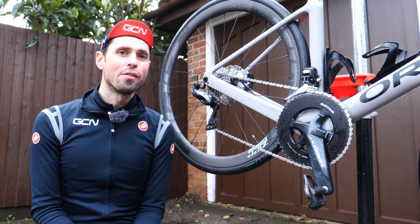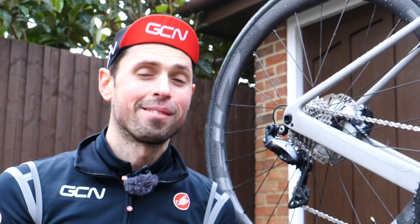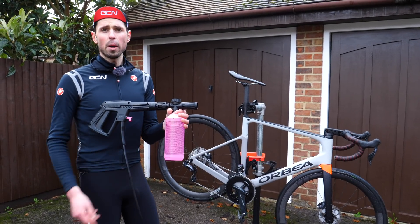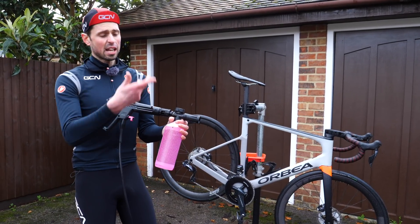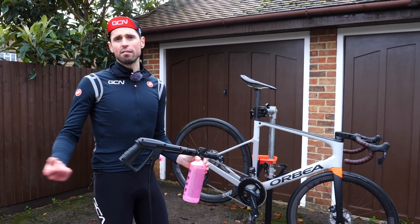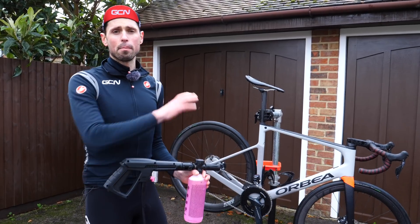Next up, snow foam the bike — one of my favorite jobs. Attached to the jet wash is just our normal bike cleaner. If you haven't got this, you can just spray it on everywhere. We need to make sure we cover all parts of the bike ready for the next step, giving it a good scrub and brush everywhere.